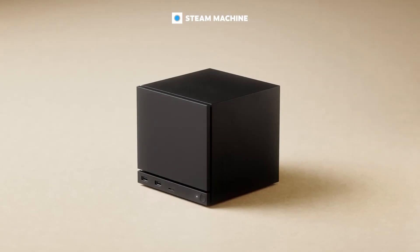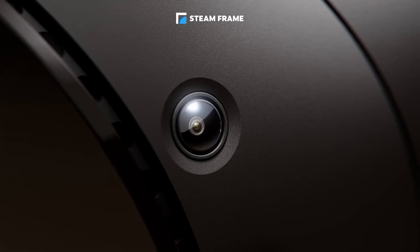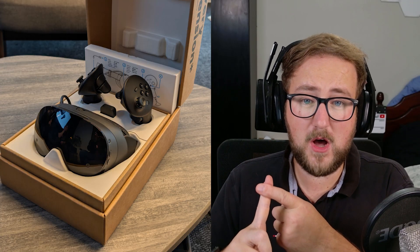Steam have officially announced three new products: the machine, which is their console, and their new controller. But this video is going to be more focused on the Steam Frame. My job today is to give you the honest truth about this device — the exciting parts, the disappointing parts. So much to discuss, let's get into it.